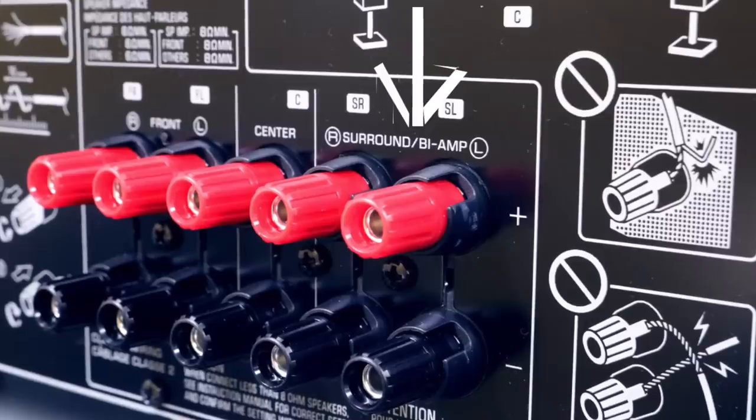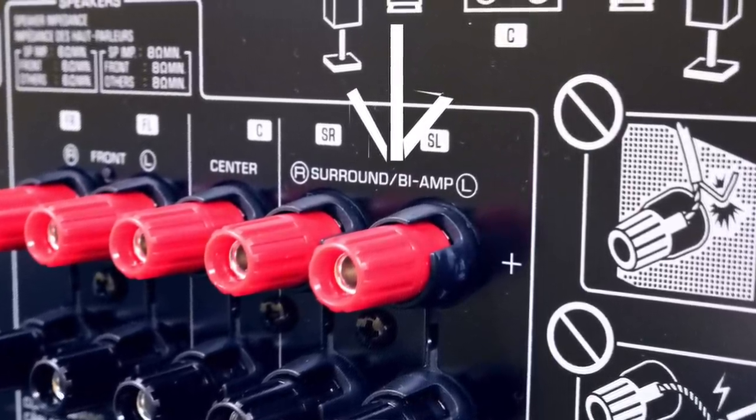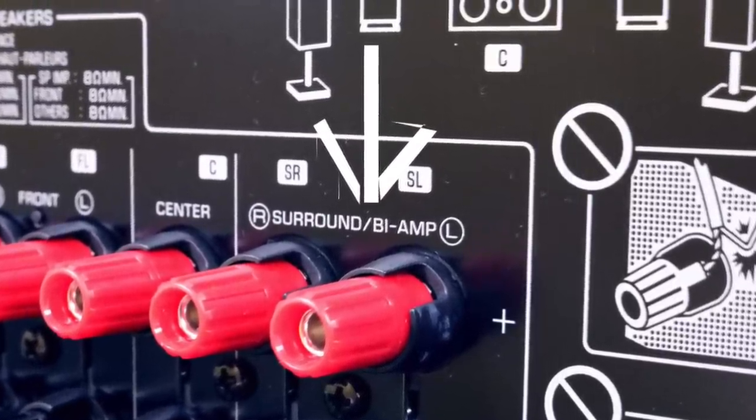Look on the back of the receiver and you'll see front, center, surround, and then you'll also see bi-amp, or you can look in the owner's manual to see how to do it. That's a fairly common feature with AV receivers. I'm talking about using an AV receiver in a stereo system.